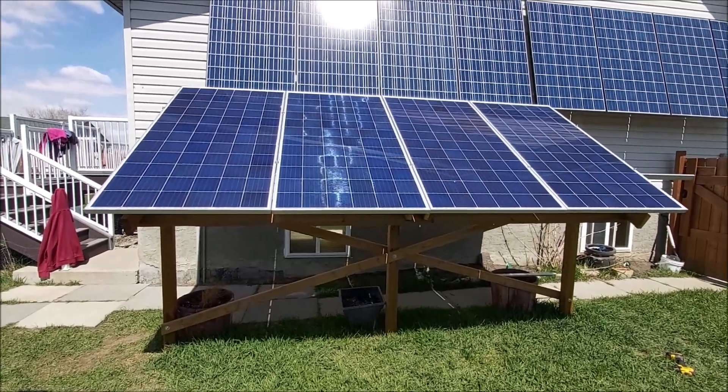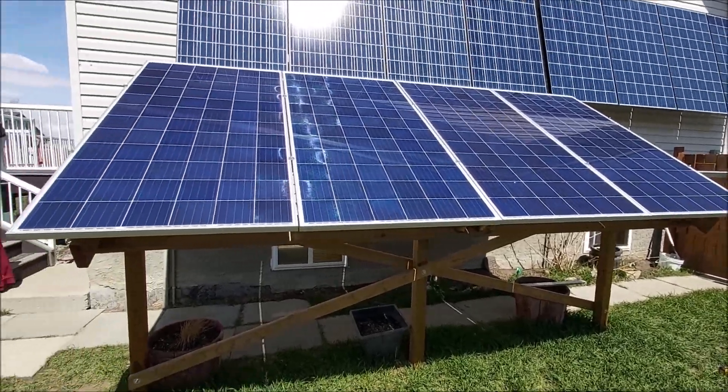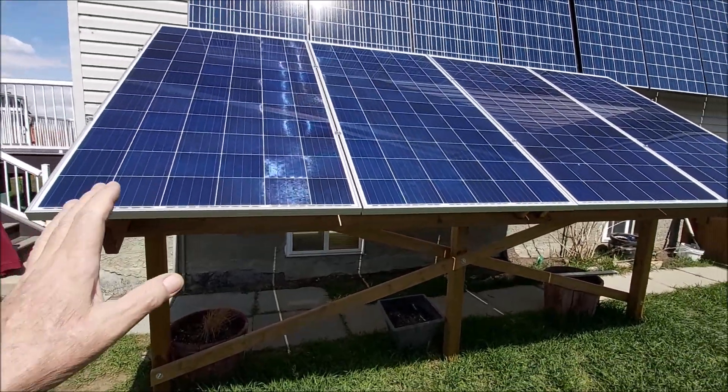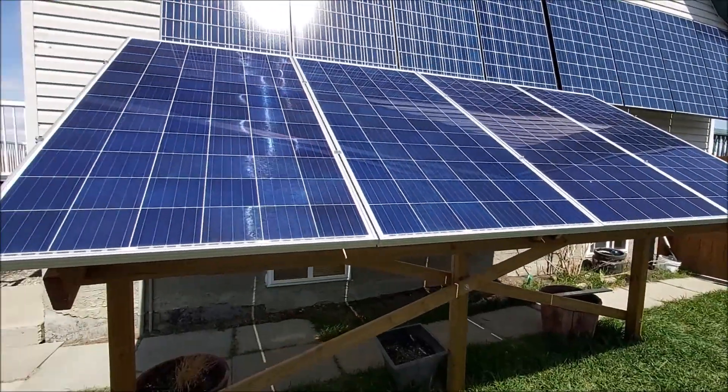These four 330-watt panels are coming off the rack today and going up for sale. They're six months old. The only reason I'm selling them is because I'm going with a bigger panel and I've extended my rails.